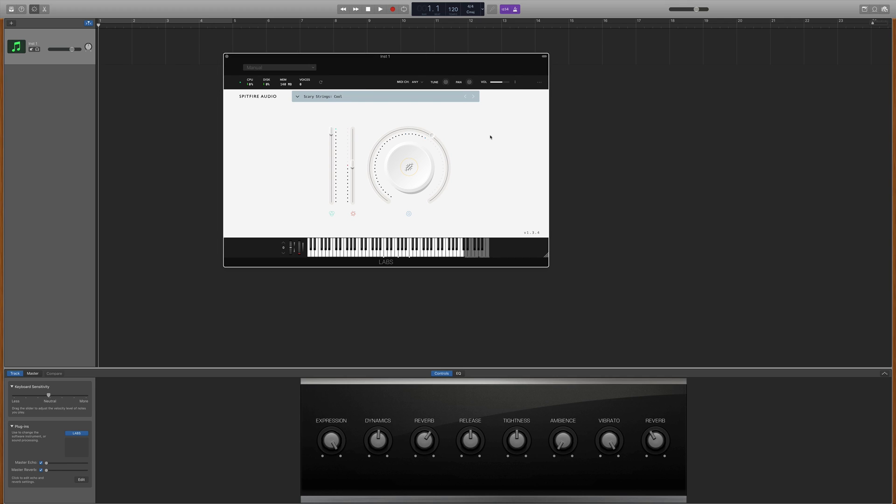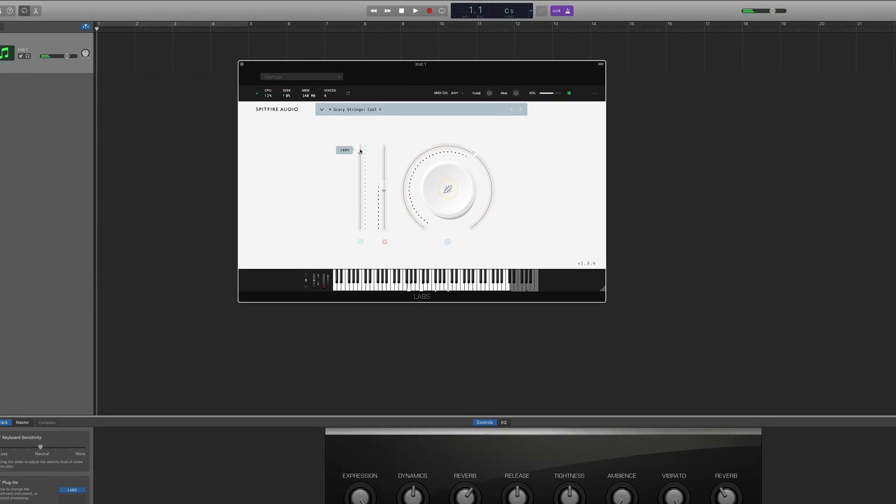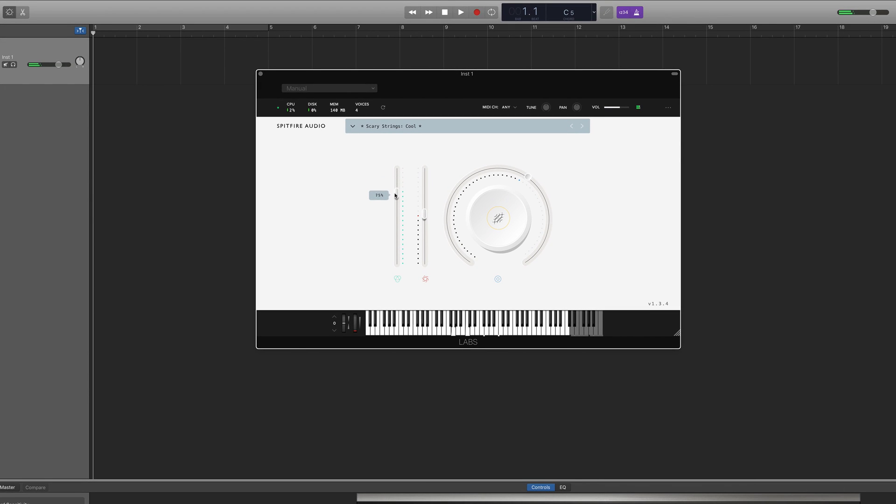The Labs instrument itself is really clean and easy to find your way around. The controls are instrument-specific, so in the Scary Strings instrument, for example, you have an Expression slider which controls the volume of the instrument, but not the overall output volume — you'll find that control in the top right of the interface. The slider in the middle controls Dynamics; in the Scary Strings instrument, this crossfades between available recorded velocities. It's worth noting that if you're playing with an attached MIDI controller, you can use the mod wheel, if it has one, to affect Labs dynamic controls in real time.